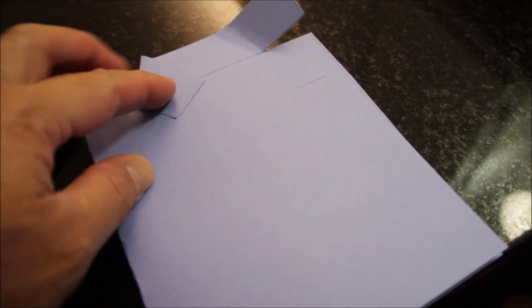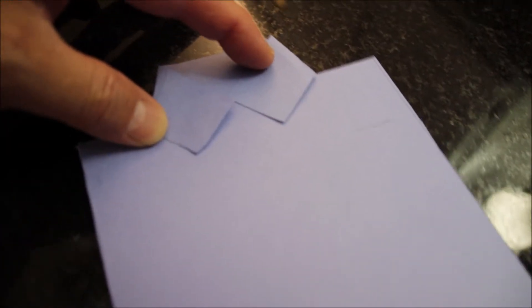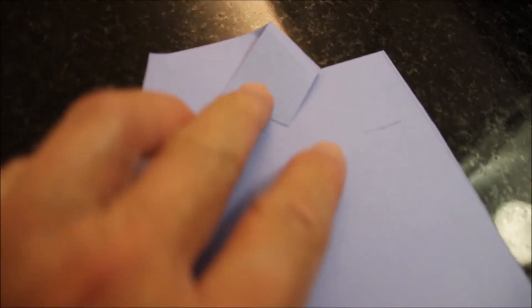Once you've made those cuts, fold it this way and that way to form the shirt collar shape.